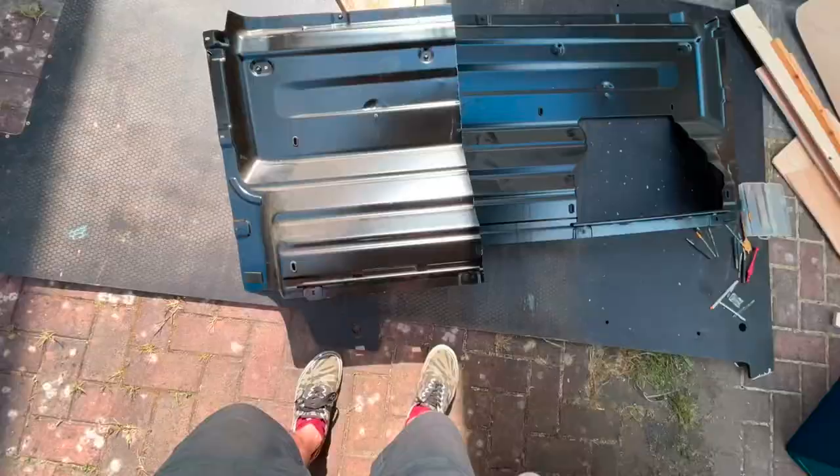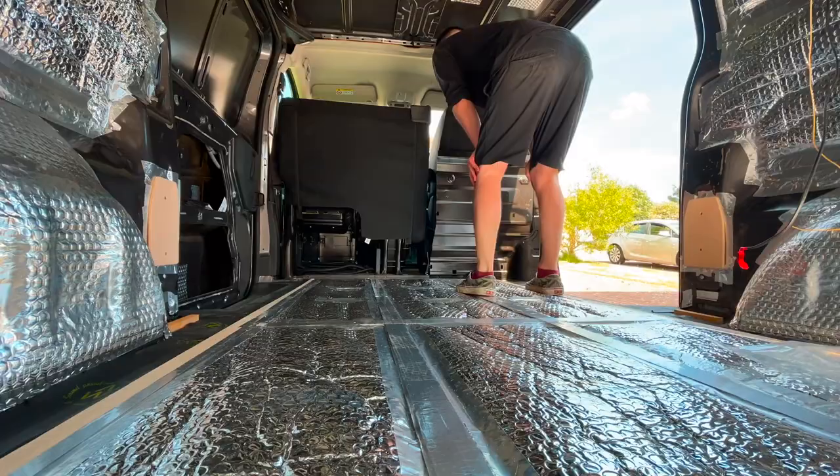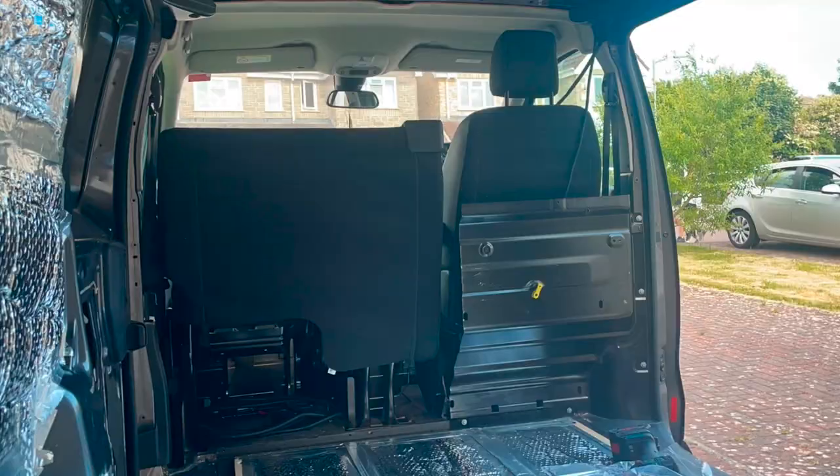Cutting the factory bulkhead to make a little sort of cocoon around the driving area. This will help with a bit of sound when you're driving, although the van is very quiet anyway.